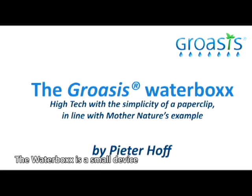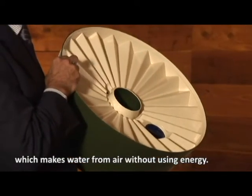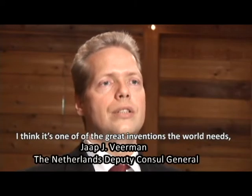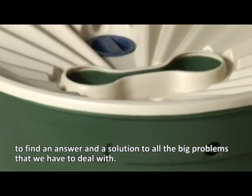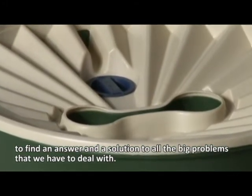The Waterbox is a small device that I've developed over the last six years. It's actually making water from air without using energy. I think it's one of the great adventures — the world needs to find answers and solutions to all the big problems we have to deal with.